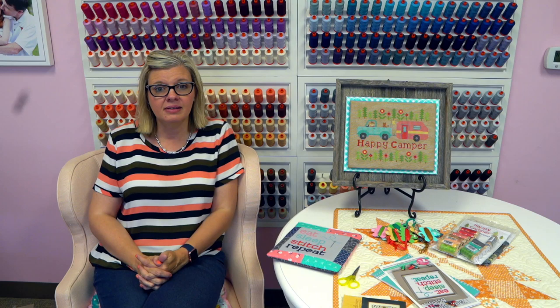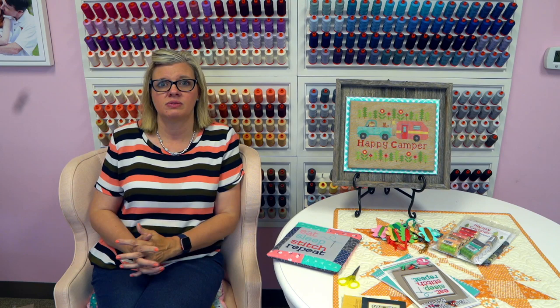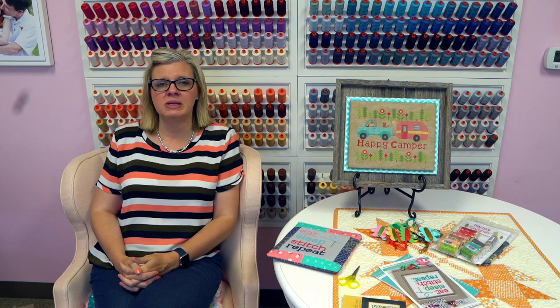Karen Mulally asks: if I joined the Chalkful club late, will I get the pattern I already missed? If you'd like that kit, you can put a note saying 'please send me Harvest Chalkful as a club member' and we'll add it. If you don't add that note, we won't ship it until you get Boo. Terry Lane also asks: any possibility of getting red linen fabric? We have a red Aida; we'll look and if we can get the linen, we'll get it.